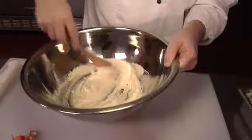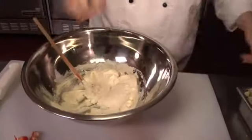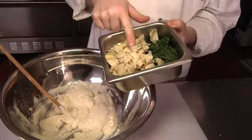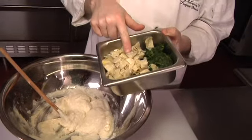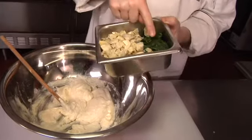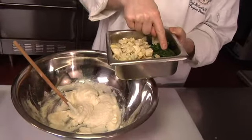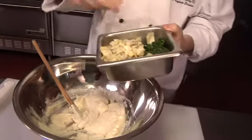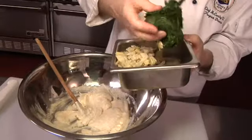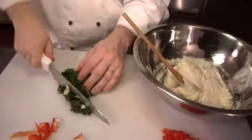Now we're just adding the other things. This is approximately 14 ounces of chopped artichoke hearts — that's about one can's worth, drained and chopped. We also have one box of frozen spinach. We just drain that out and chop it up a little bit nicer.